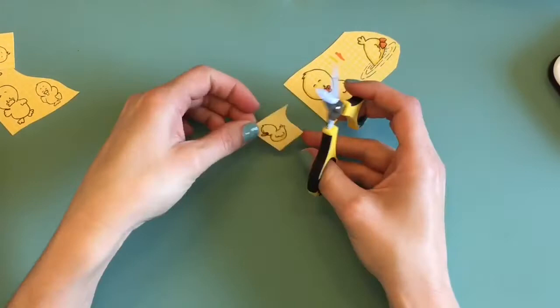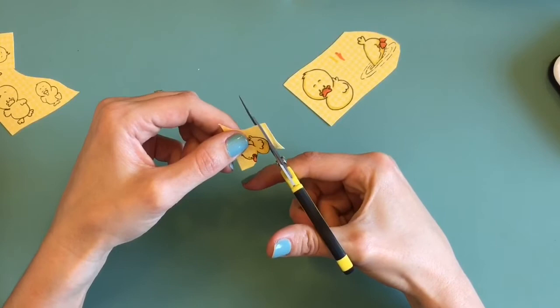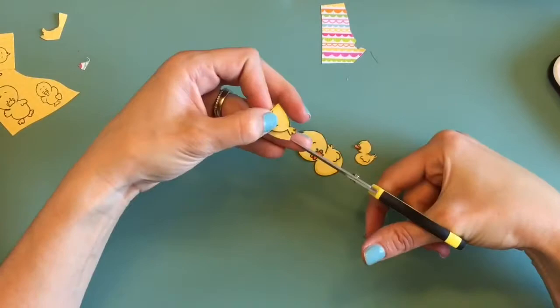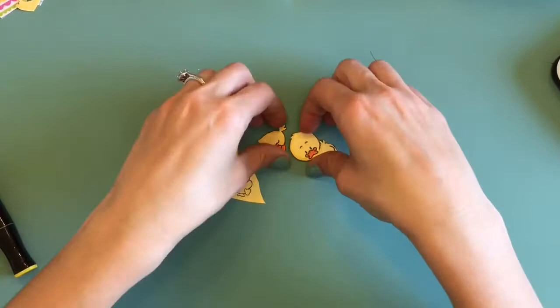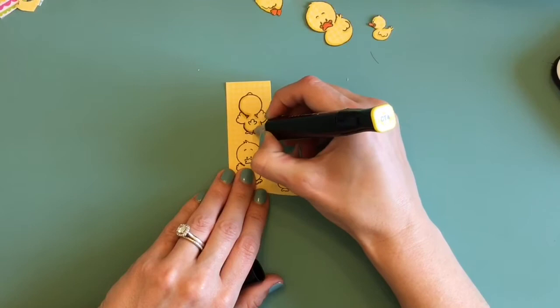I'm going to cut out all these guys right up against the black line. I want to save as much of that black line as I can because I'm not leaving a border — the border would be the color of the patterned paper rather than white. When you cut right up against the black line you can sometimes lose a little bit of it, so an easy remedy is to take a black marker and run it along the outside of each image after you're done. That helps make your image look finished and like you cut it out perfectly. I definitely recommend that step whenever you're doing paper piecing.